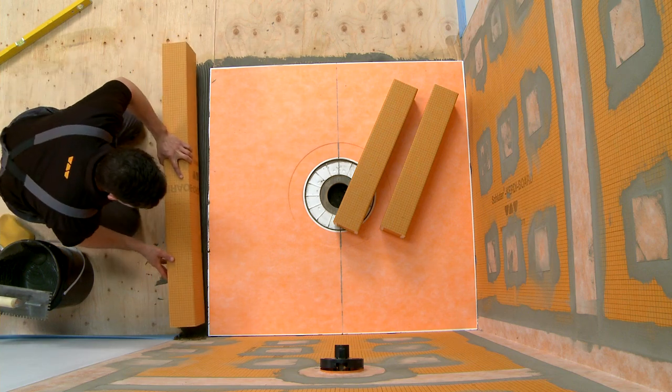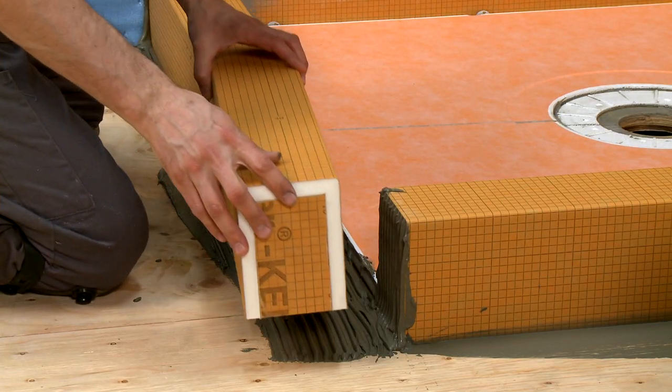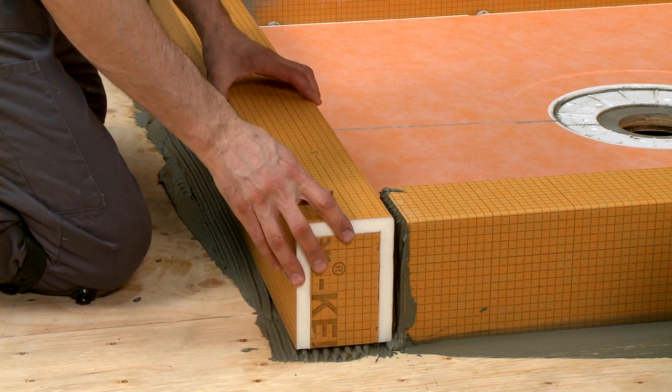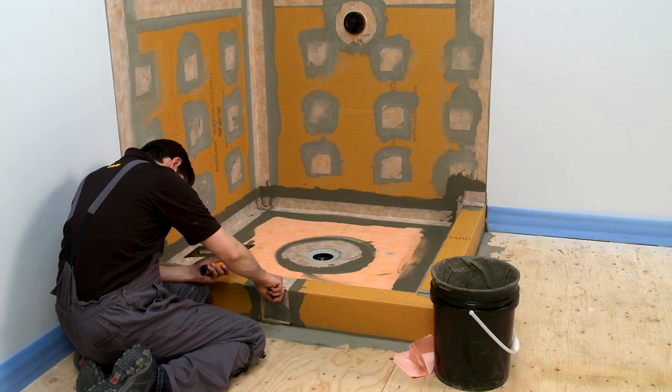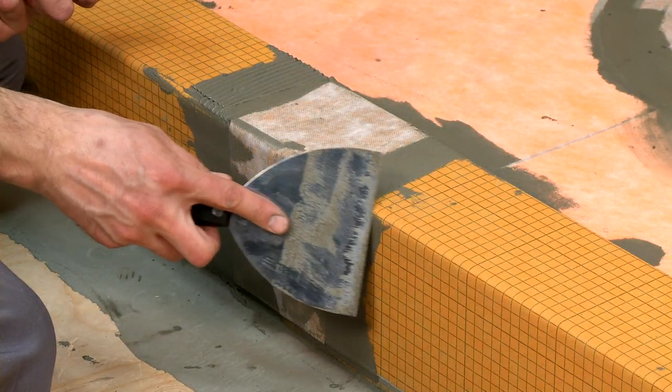Curbs can also easily be extended to accommodate different shower designs by installing them adjacent to one another using thin set mortar. Make sure the seams where the curbs meet are waterproofed with KERDI-BAND waterproofing strips.